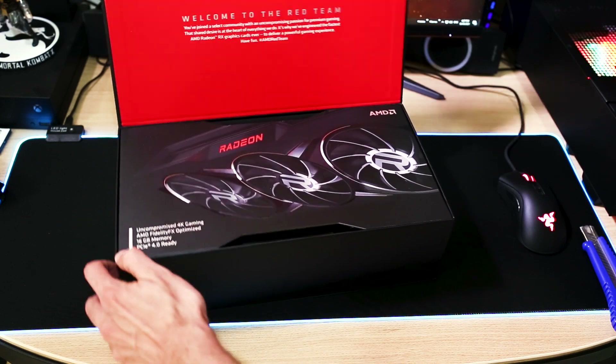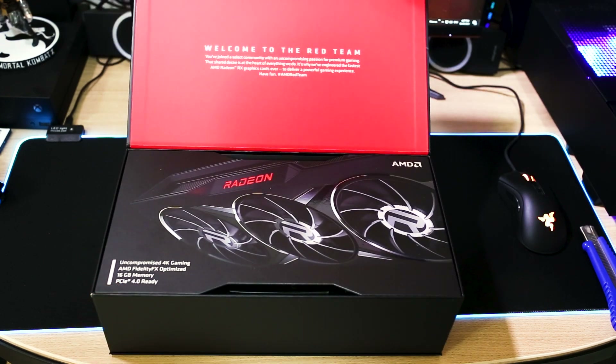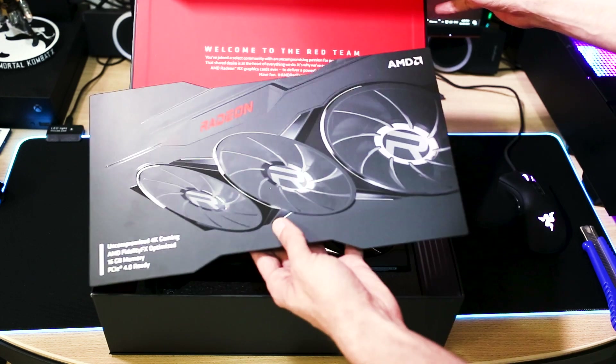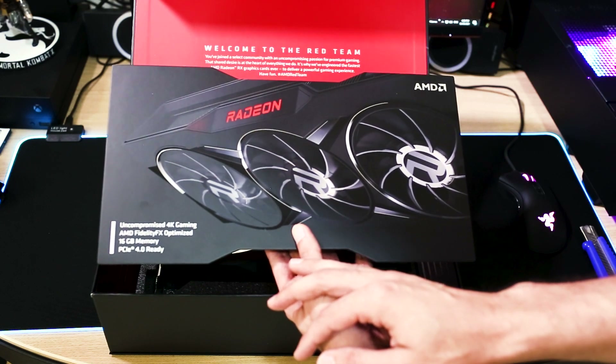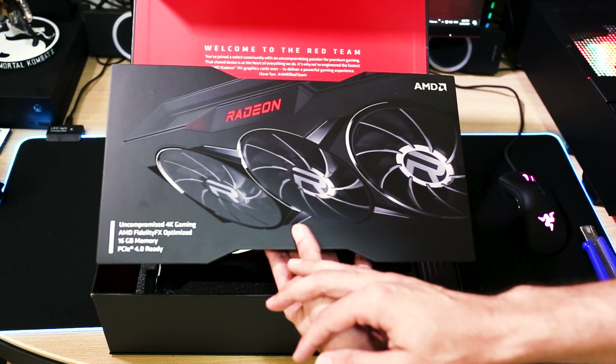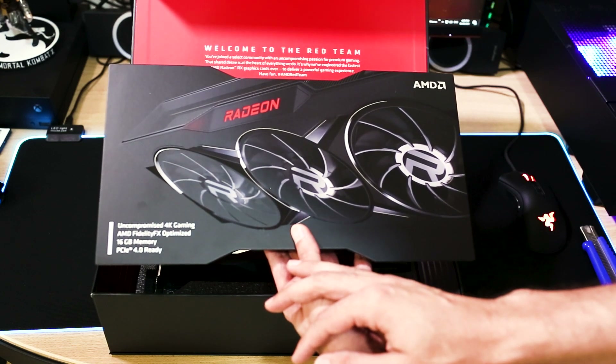We have a message here from AMD: welcome to the red team — you have joined a selected community with a non-compromising passion for premium gaming. That shared desire is at the heart of everything we do. It's why we engineered the fastest AMD Radeon RX graphics card ever to deliver a powerful gaming experience. Hashtag AMD red team. So we have here: uncompromised 4K gaming, AMD Vitality FX optimized, 16GB memory, PCI Express 4.0 ready.